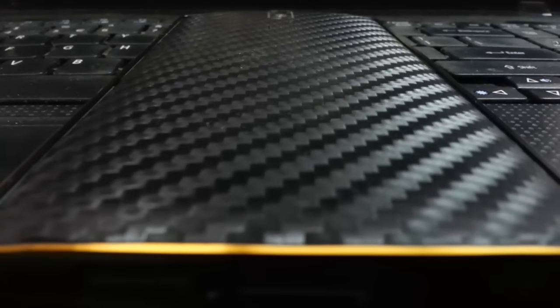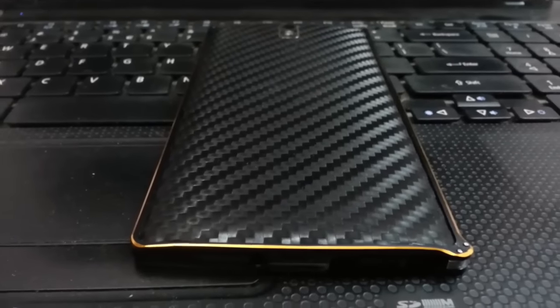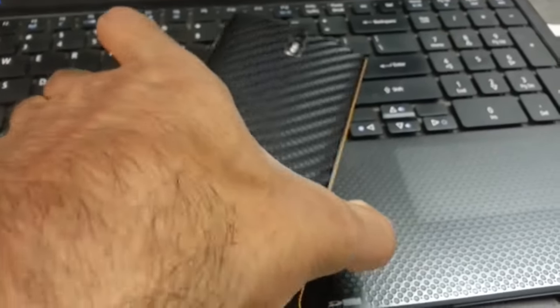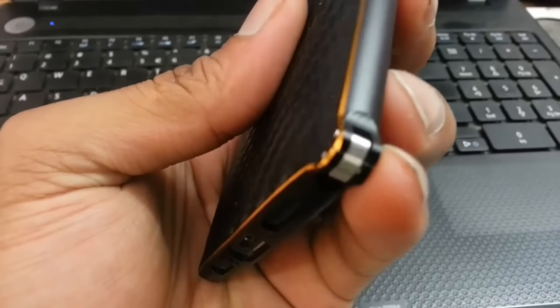Hello YouTube. Recently I made a video regarding the Skinova skin, and you can see it on my OnePlus One using that skin. At that time I thought a bumper would look really great, so I bought this bumper with the black color and golden lining.